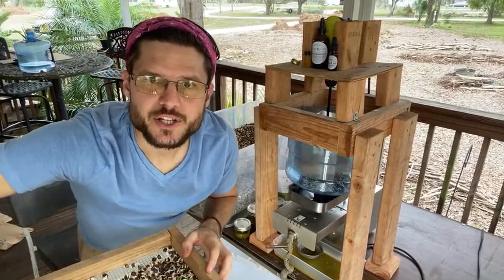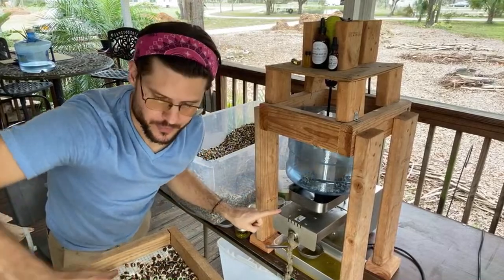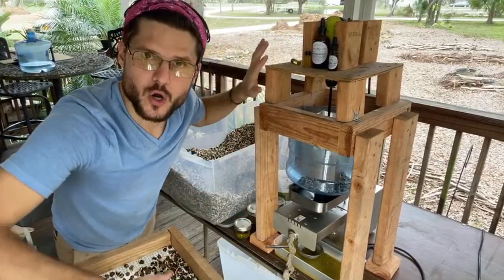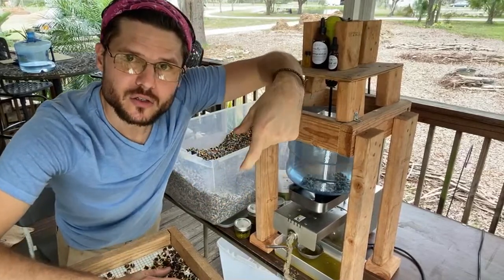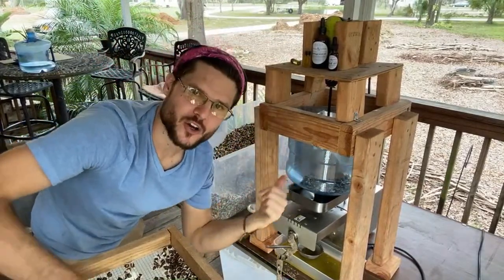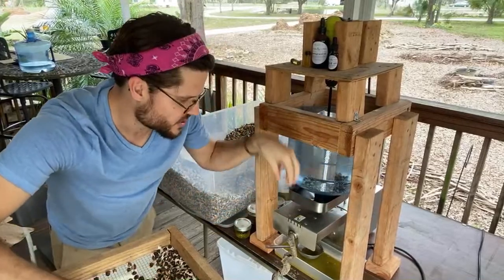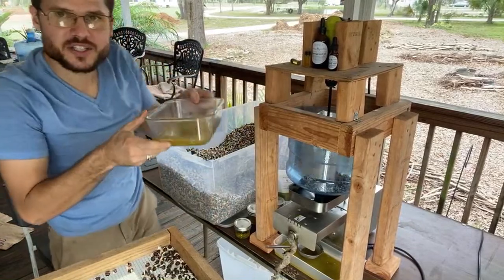Moringa seeds make oil. I did not make the press machine — I purchased it from eBay for about $500 from China; it's a little cold press machine. What I did make is this automatic feeder prototype: it's a bucket with two-by-fours, a drill with a zip tie on the trigger, and a plant auger spinning down in there. A piece of wood agitates and moves the seeds down so they're continuously pressed into the feeder — that's what's coming out of the machine automatically.